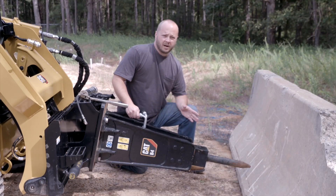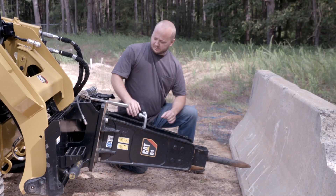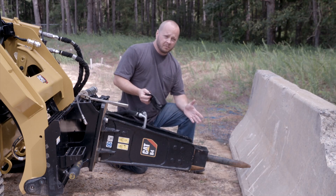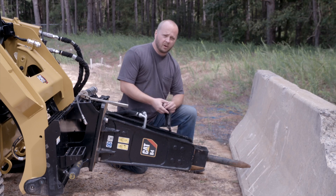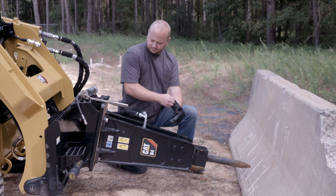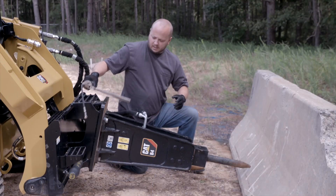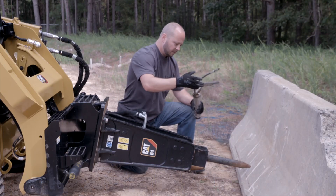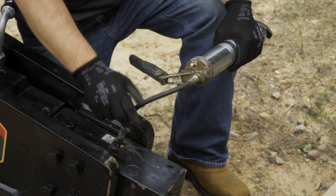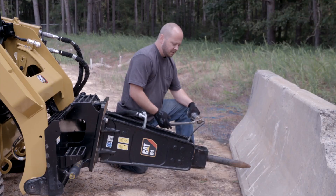Now that we have the bit fully retracted, I'm going to grease our tool. Sometimes this tool can get warm, get hot to the touch, so I'm going to make sure I wear some gloves just to prevent any issues. I'm going to take my grease gun, connect it to my grease zerk, and give it about four or five pumps of grease.